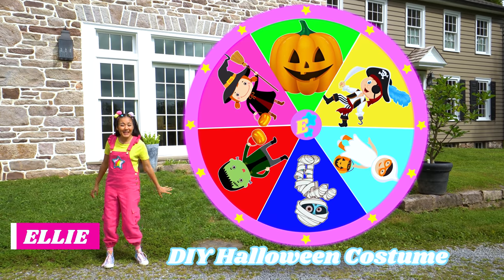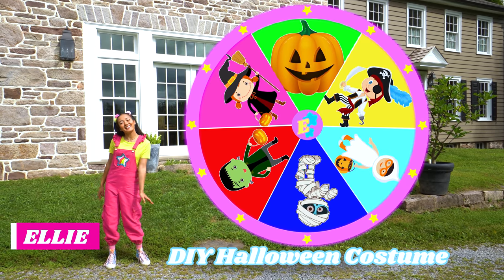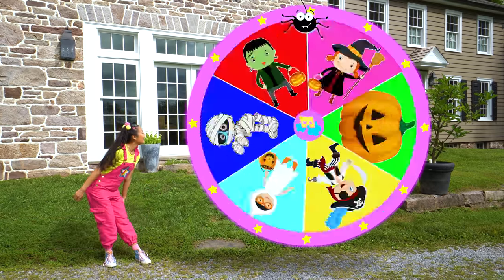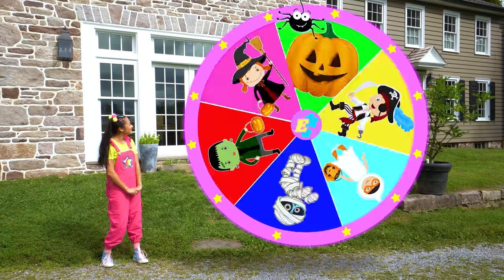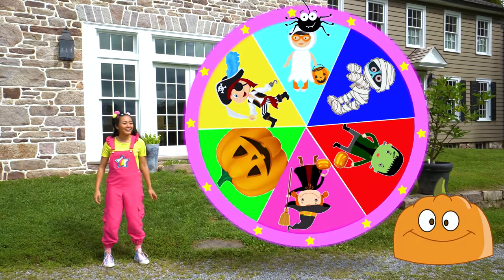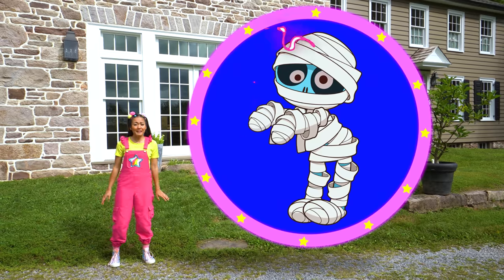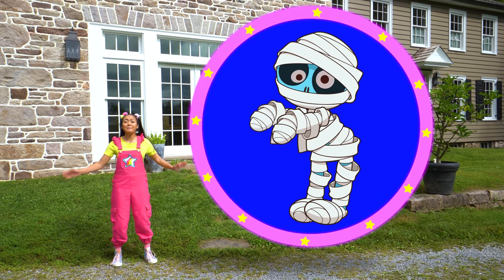Are you ready to spin the DIY Halloween costume wheel? Let's go! It landed on the mummy.